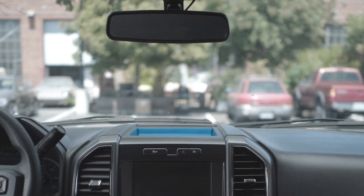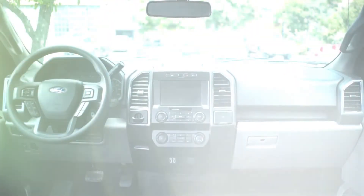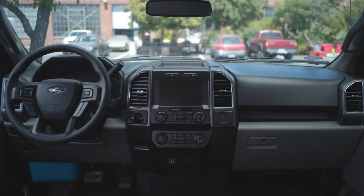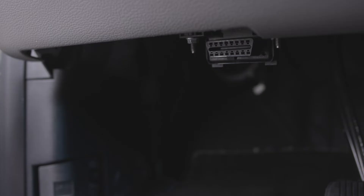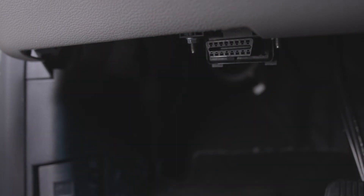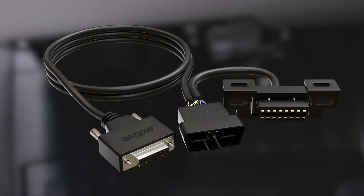Once you've decided on the location, you'll need to determine the type of connection. Locate the OBD2 diagnostic port, which is typically found to the left of the footwell and may be hidden behind a removable plastic panel. For direct connections, plug the OBD2 end of the cable directly into the vehicle's diagnostic port. If you wish to do a covert installation or want to leave the OBD2 port accessible, you'll want to use the Y splitter cable.